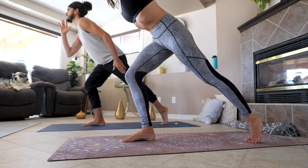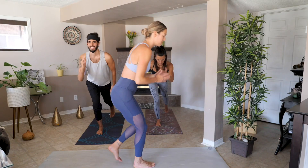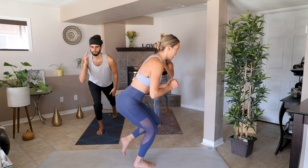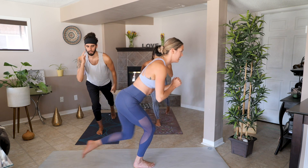The next variation is also going to be similar, but this one is going to be more of a toe tap. This time your leg is going to be sitting straight, and you're just going to be tapping in and out.